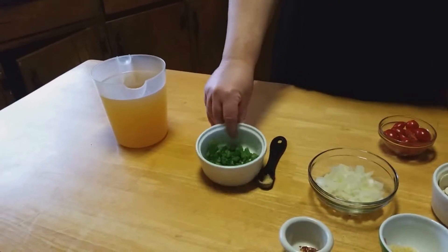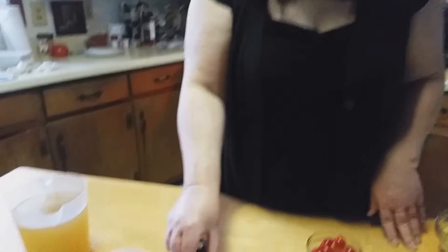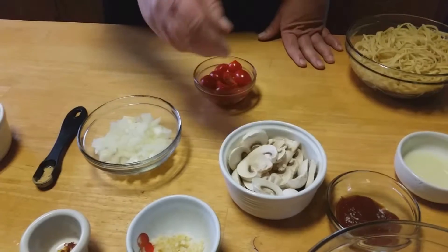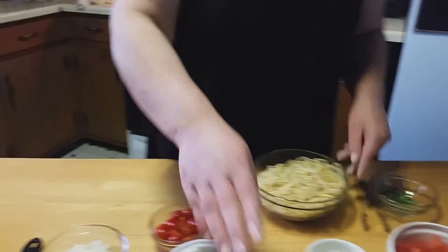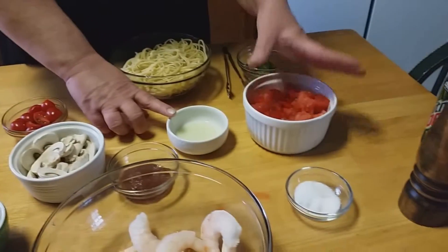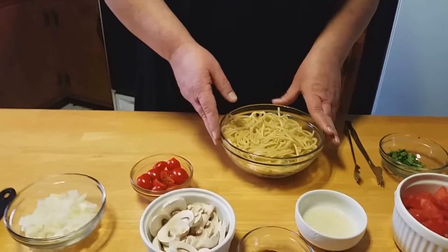So without further ado, let's go over what we'll be using. We have some chicken stock, some chopped green onions — just the green part — some regular onion, ginger, crushed red pepper flakes, garlic, mushrooms that I've diced up, some cherry tomatoes, large shrimp, chili sauce, lemon juice, diced regular tomatoes, salt, pepper, and a little bit of cilantro.